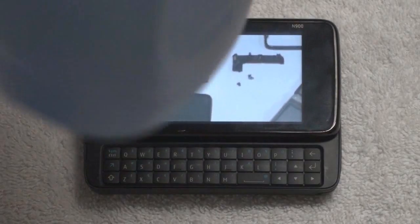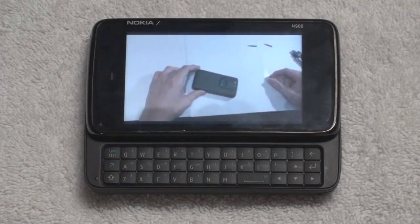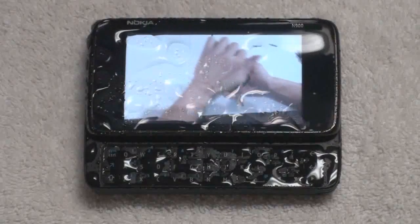So let's get started! This is the water test experiment 1. This was filmed indoors and the temperature is 20 degrees Celsius. As you see, the N900 is playing one of our previous videos, which is the N900 disassembly. Also, the keyboard is out.